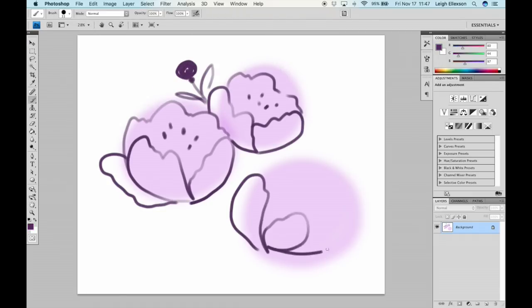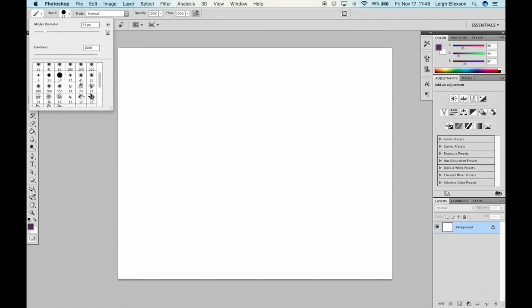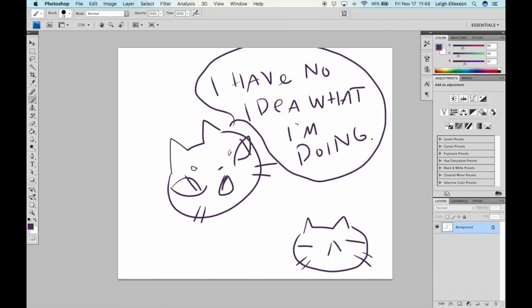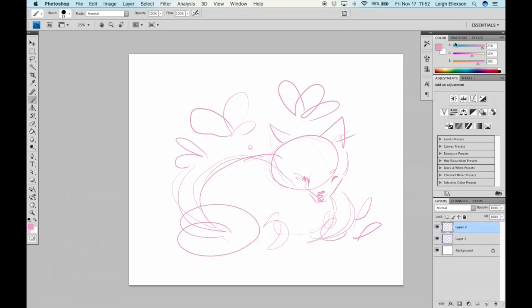I had no idea what to expect, honestly. You're watching my first ever digital drawing and painting thing. I have an ancient version of Photoshop that I use, and the tablet works great with it. The tablet works for Windows and for Mac, so if you have either, you can get this tablet.